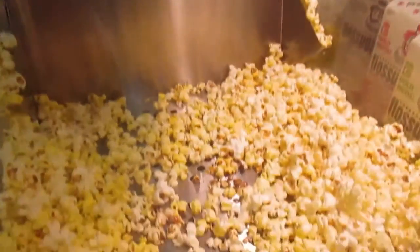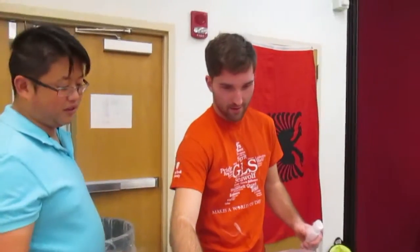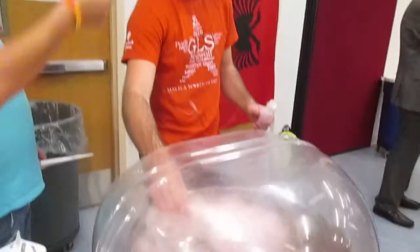Popcorn — smells so good! Working hard over here. He's got cotton candy in his hair. Was that you, Tim?